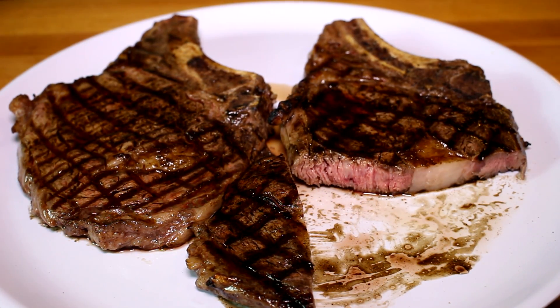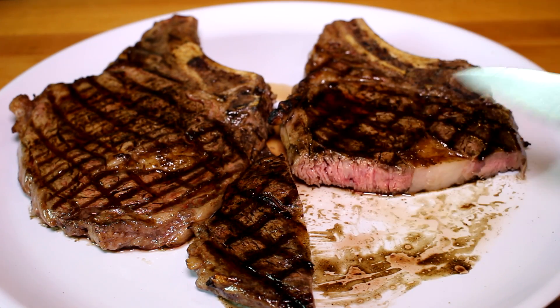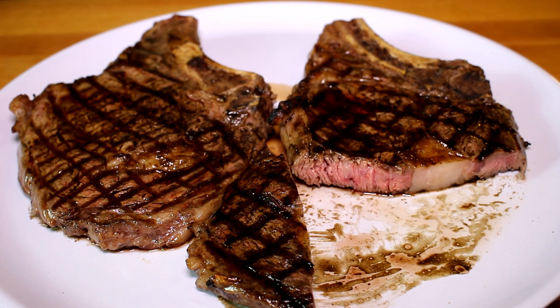Wow, that turned out really good. I didn't really know if you'd get a grilled flavor from cast iron, but you do get kind of a smoky flavor. It has a really nice flavor to it. I'm surprised — I thought the cast iron grill marks were just for looks, but it's not. It has a great flavor. So that was a success. Thanks for watching, guys, and I'll talk to you next time.